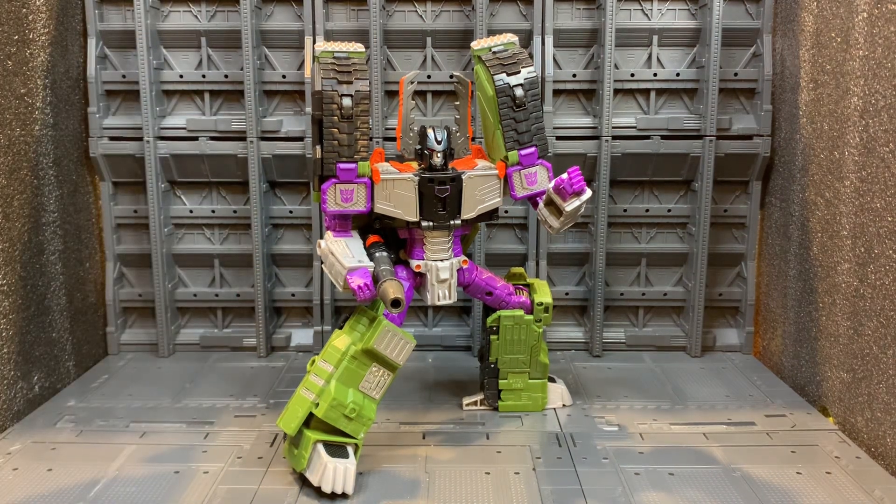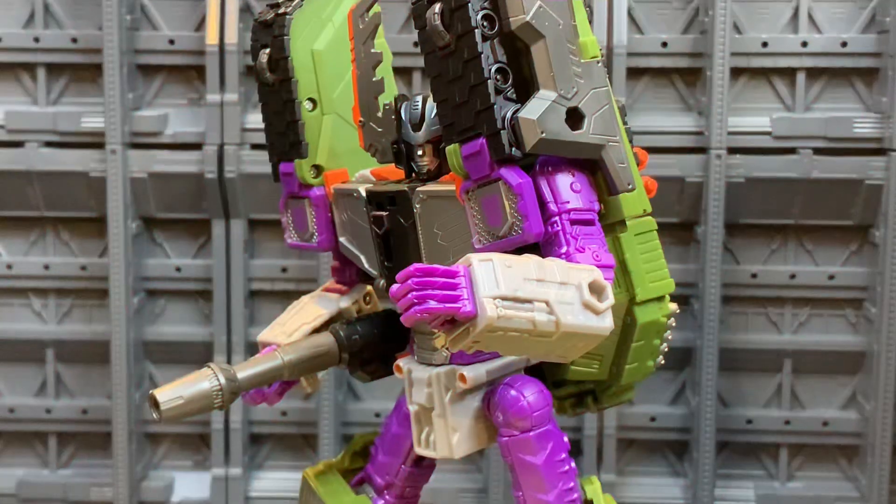They haven't got articulation in the shoulder and they haven't locked it in so it doesn't flop about everywhere — that is a massive miss in my book and puts a big downer on the figure. It either had to have shoulder articulation or be locked in place, but as it stands it has neither. That's definitely a big negative.